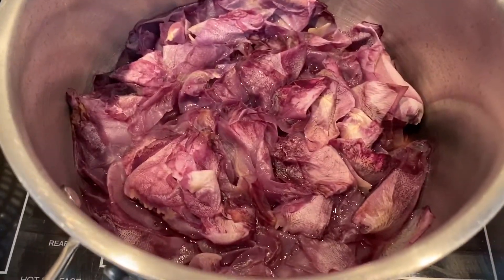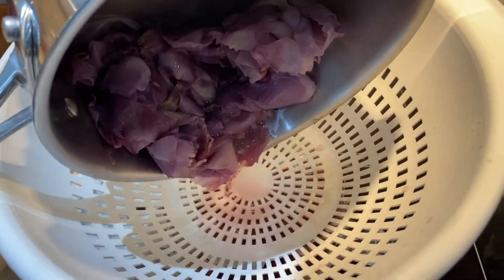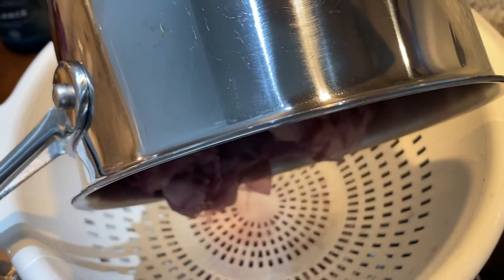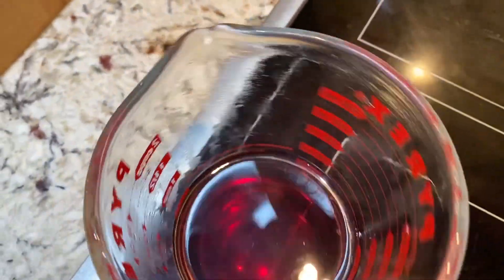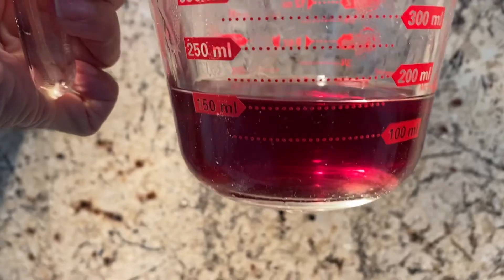The rose petals have simmered in the water for 30 minutes, and now I'm going to strain them. If you see the water, the water is pink. So I'm just going to strain it. And when you take out your strainer, you have this absolutely beautiful — again, it depends on what color roses you use. I used these lavender pink roses, but you have this beautiful rose water. It smells amazing.